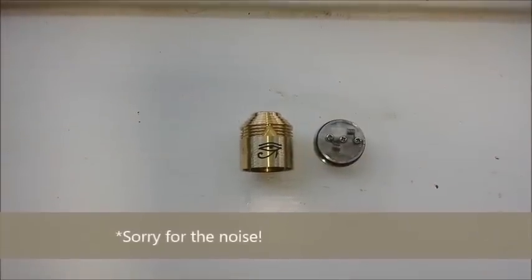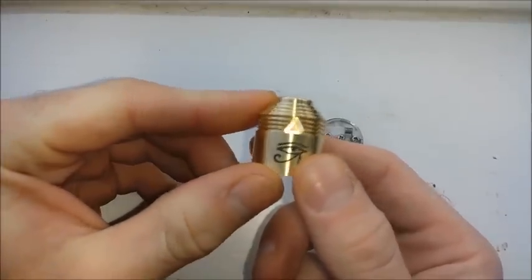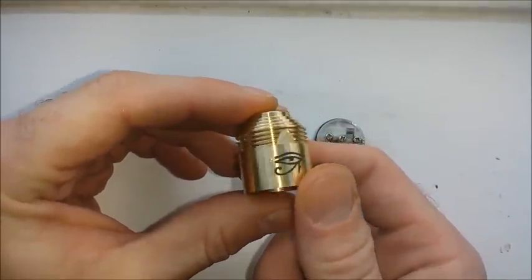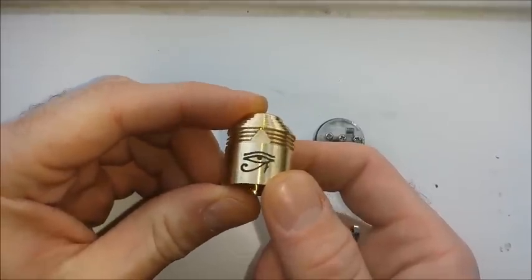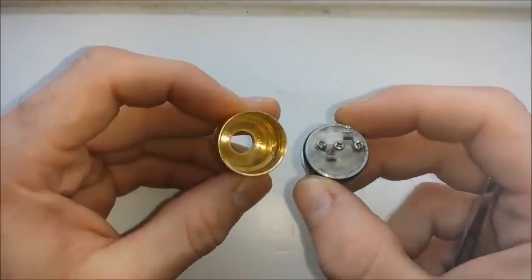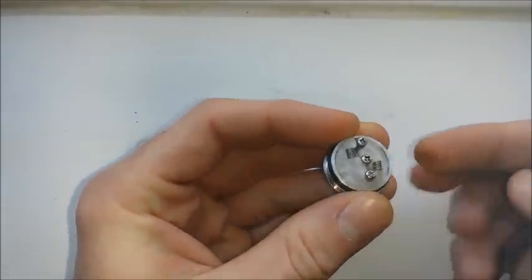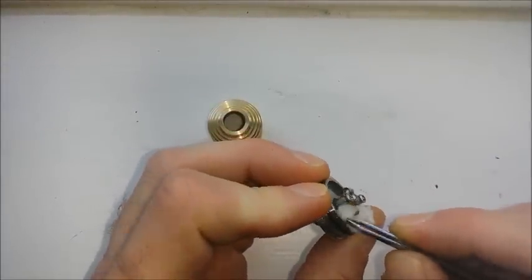Here's our up close and personal shot of the Enigma RDA. As you can see, we've got our Eye of Raw and our nice little brass shield here. I dig the way it looks. I think these air holes can be a little bigger. It's not the coolest RDA I've come across — there's definitely some nicer looking ones out there. But it kind of has a pyramid feel to it; it looks like something that would be hanging on the neck of an Egyptian. One of the perks is there's a lot of room in here — you're not contending with the walls, you've got plenty of space to build, and you can fit a lot of cotton in there. It's got a pretty nice juice well.